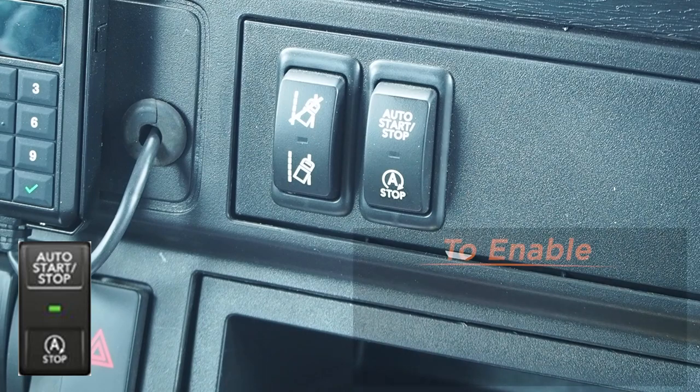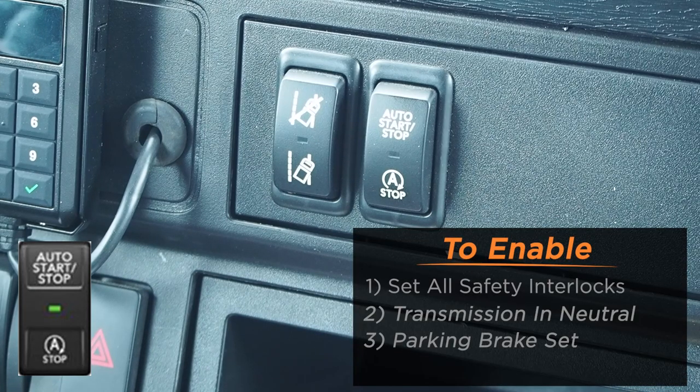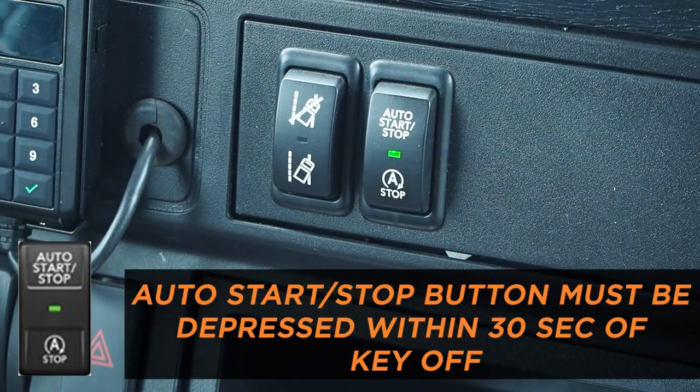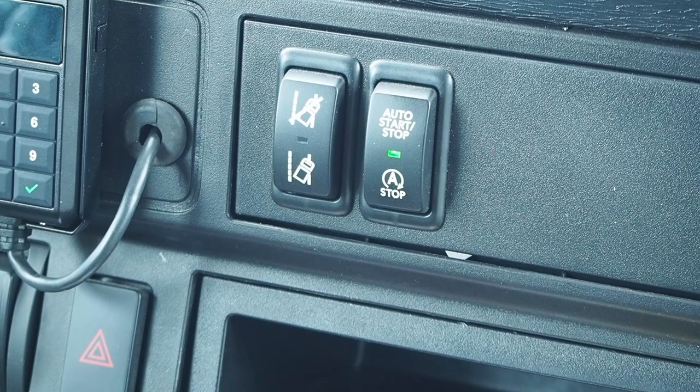Auto start-stop function: to enable, set all safety interlocks — transmission in neutral, parking brake set, hood closed. Turn ignition to off and depress the auto start-stop button. System is engaged when the green LED stays steady lit. Depress the no-idle heat or no-idle cool switch on the bunk panel as desired. The system will retain and resume settings after each run cycle. Horn will sound before engine starts.